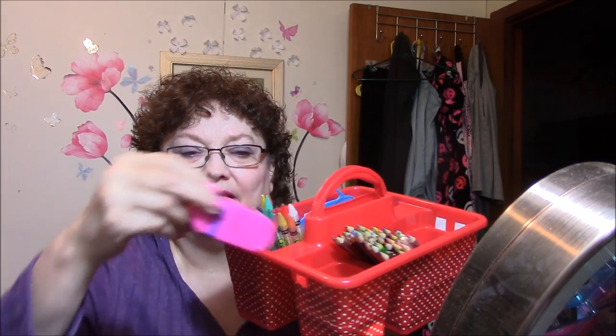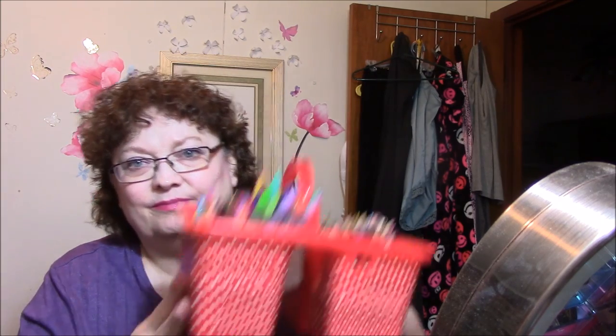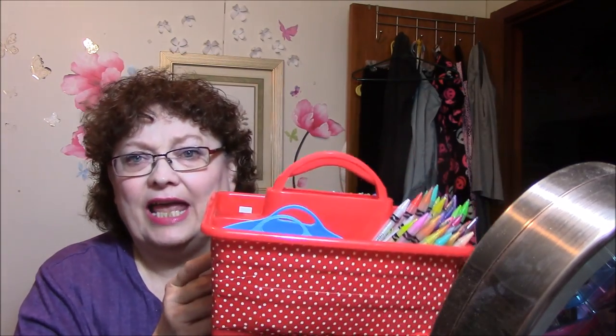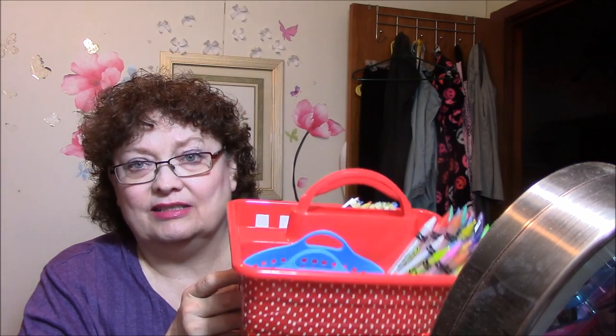In this little area I have my pencil sharpener. I put this blue piece in here just to hold the pens up because they weren't standing up very well. The lady whose picture I saw on Facebook had a lot more pencils and stuff than I do.